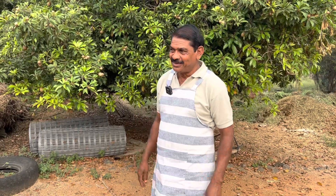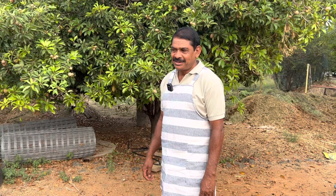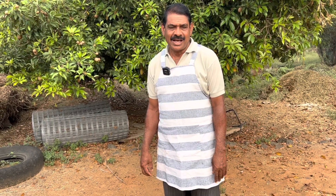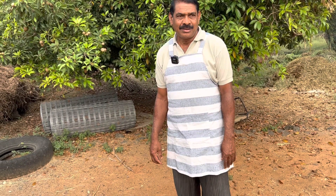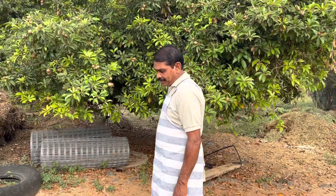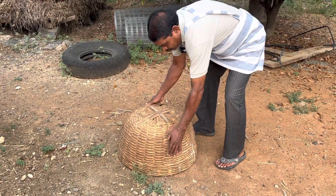Hello everyone, I'm going to visit this pure nattu koli. Nattu koli is one of the nattu koli. The nattu koli is a natural. Then we go to the nattu koli. Now the nattu koli is a natural.